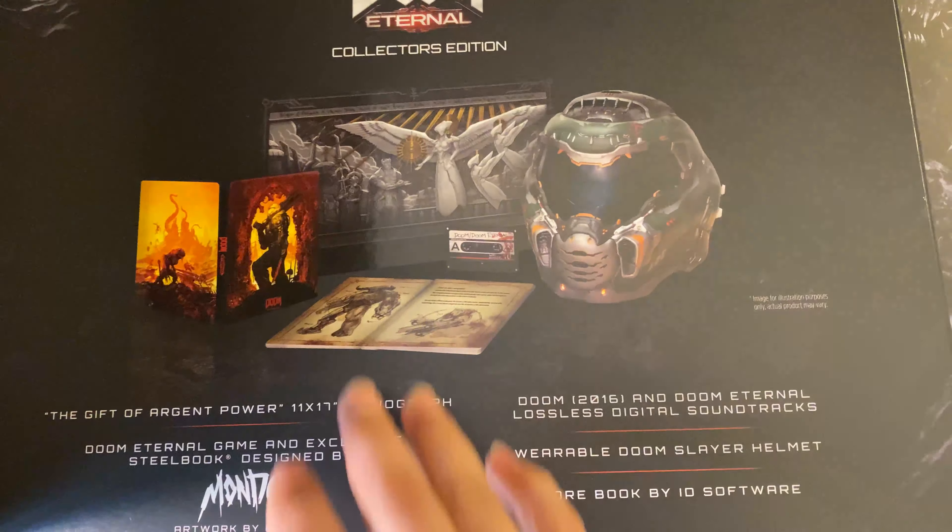There's also a lore book included, and digital content which is included in the steelbook case. On the other side of the sleeve is one of their runes or whatever, and then the back shows what you'd see on a standard box.